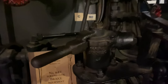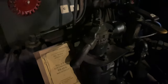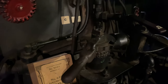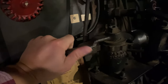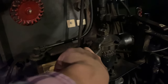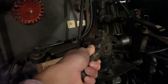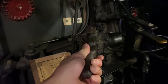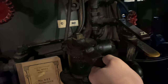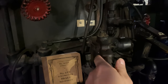Up here you have your independent brake, which controls the locomotive brakes and the tender brakes only. It is currently sitting in the running position. You can push it forward — that's your release position, just spring-loaded back to the running position; this is how you would bail your brakes off. Then, past the running position, you have your lap position, your slow-apply position, and your quick-apply position. This handle is sprung back from the quick-apply into the slow-apply position.